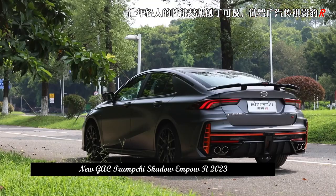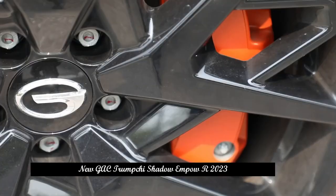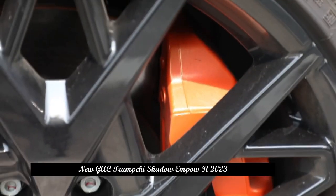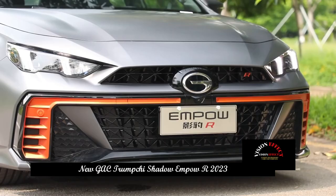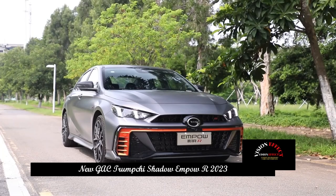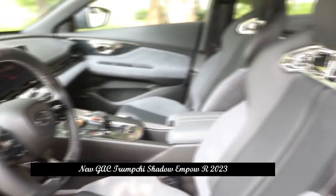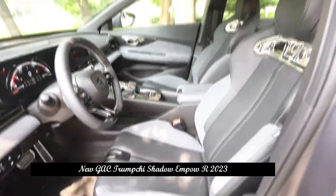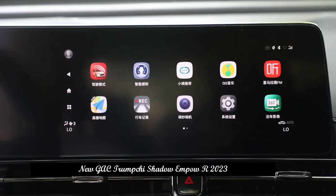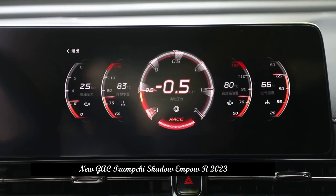The side lines are relatively flowing. In addition to the waistline running through the front and back, there are two upward lines at the bottom, giving a good sense of hierarchy. The outside rear-view mirror shell is treated with imitation carbon fiber to enhance the sporty atmosphere. The rims are painted gray and heavily carved, which is quite competitive. The tires are very aggressive with the 245/35R19 specification.